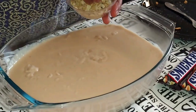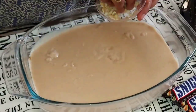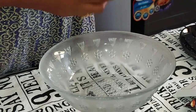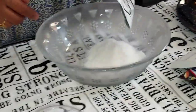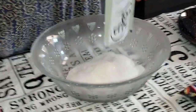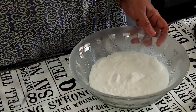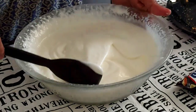I am going to put in the whipping powder with the cold milk. This is the whipped cream — I will make it very tight.